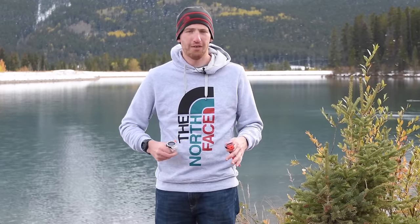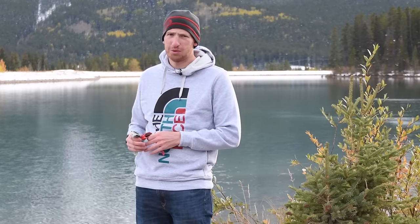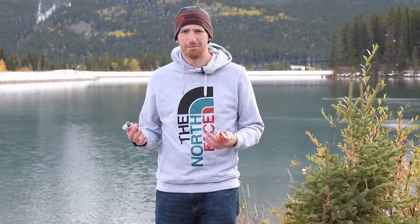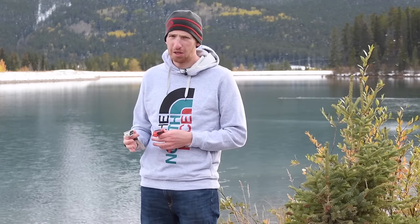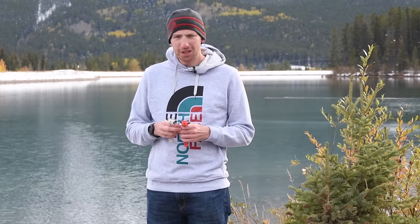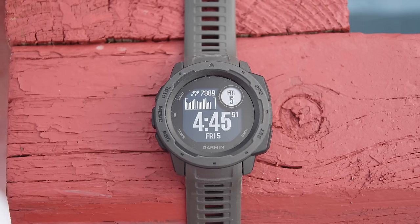I'm talking about the features. This is essentially a blend of a Garmin Vivoactive series watch, like the Vivoactive 3, with a Fenix watch, which is their super high-end line. This comes in at $299, so it's definitely not the price of the Fenix at $600, and it's a little more than the Vivoactive at $250 for the non-music version or $300 for the music version.